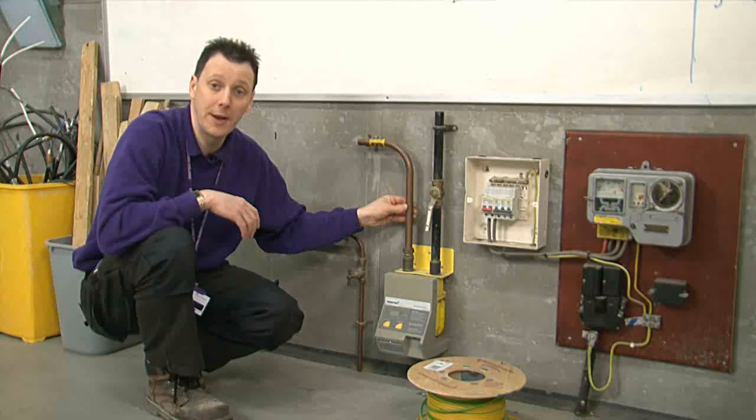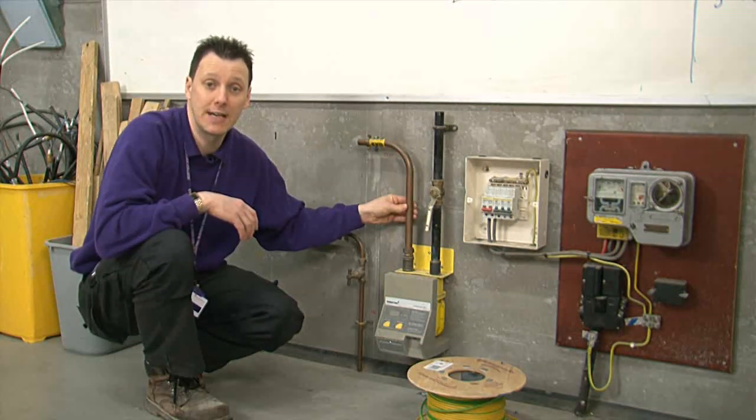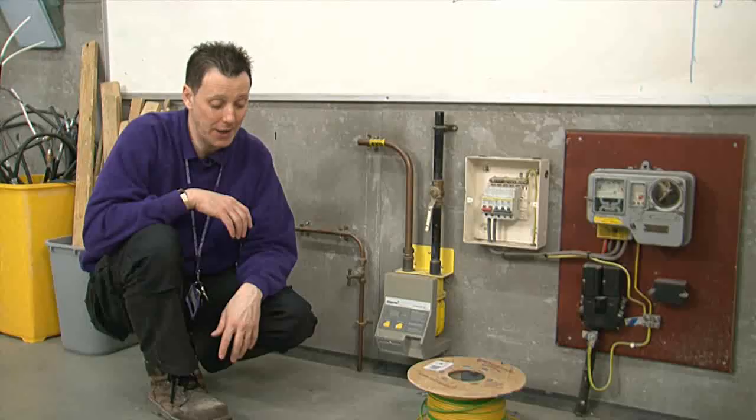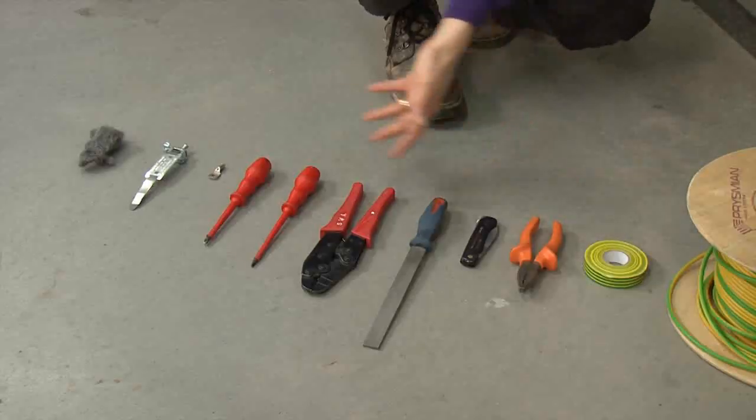What we're going to do is perform the equipotential bonding for the gas and water supply to the main consumer unit, and the equipment we need is here.